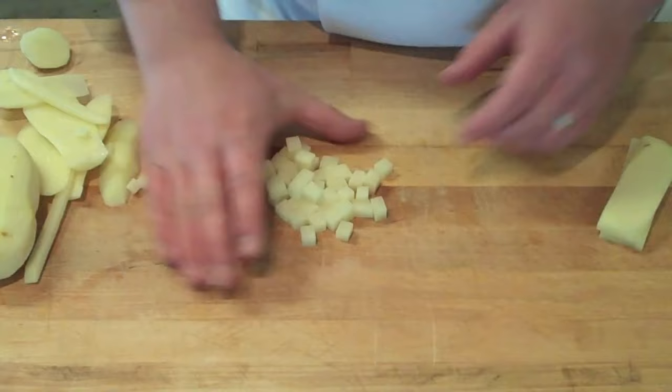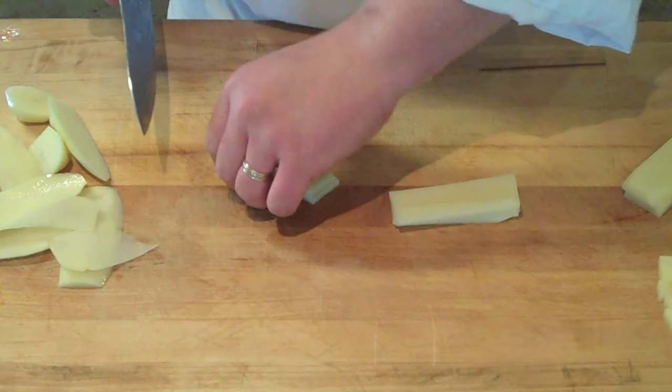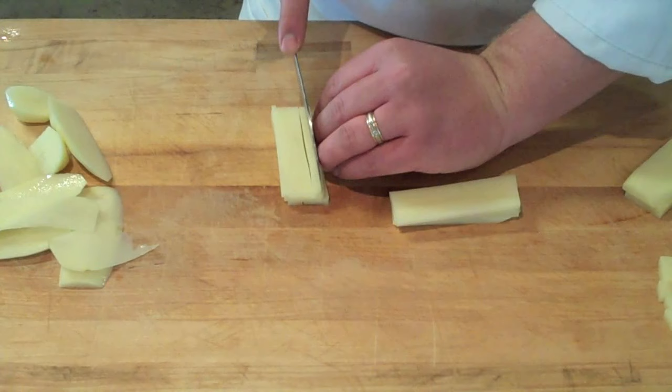If you want to do a julienne, you're going to start the exact same process — square it off. When you cut it into slabs this time, you're going to cut those slabs an eighth of an inch thick. Then again, take those slabs, stack them up, and cross-cut them into strips, which gives you basically an eighth of an inch squared by about two inches long — which is a true julienne.